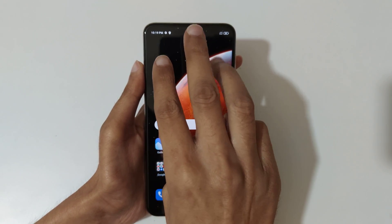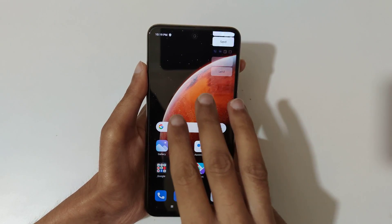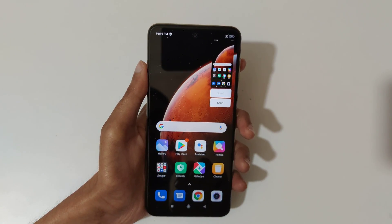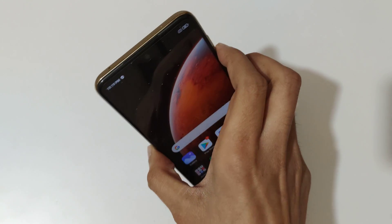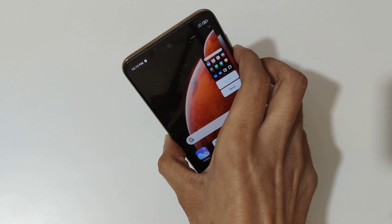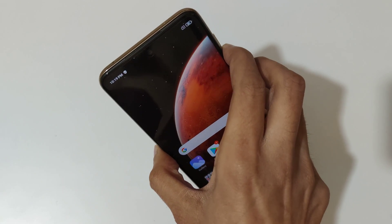This is a really easy method — just slide down your three fingers to take a screenshot quickly. The other method is just press and hold the volume down and power key together like this to take a screenshot quickly.